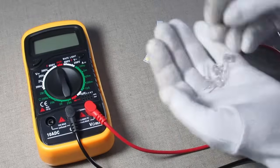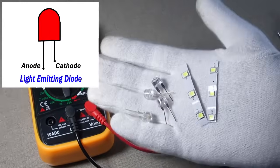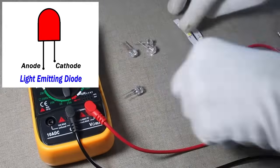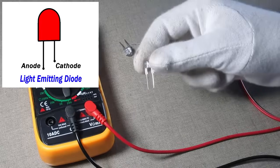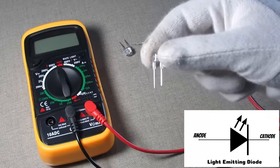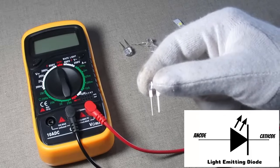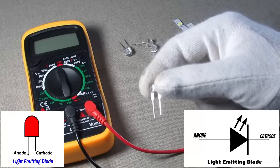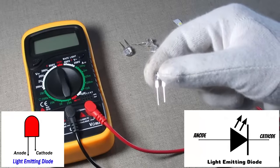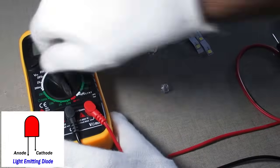Hi there, welcome. In this video tutorial we will learn how to check LED bulbs with the help of a digital multimeter. As you can see, it's an LED bulb and it works on 3 volt DC. It has two legs — one is long and one is short. The long leg is called the anode and the short leg is called the cathode.